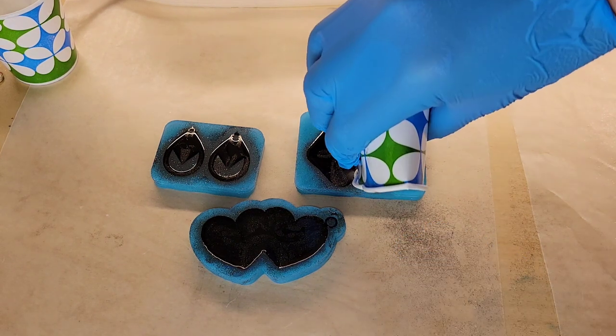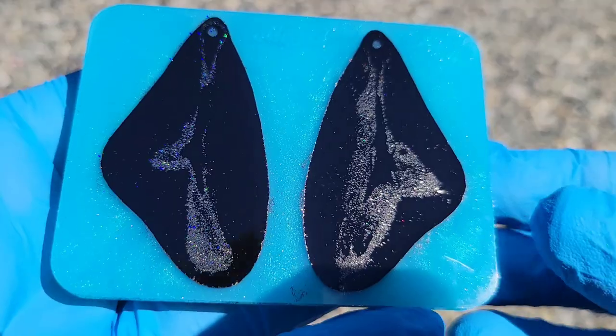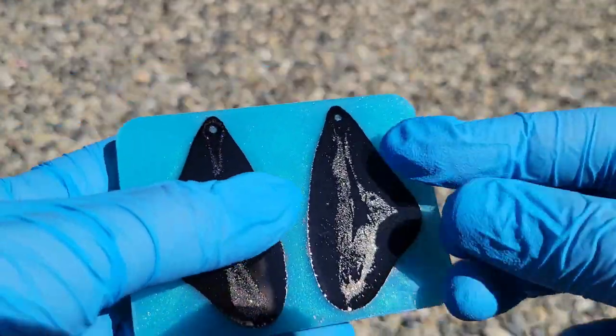I'm going to cover them up with an upside-down storage container so no dust gets in them, and let them dry for 24 hours.